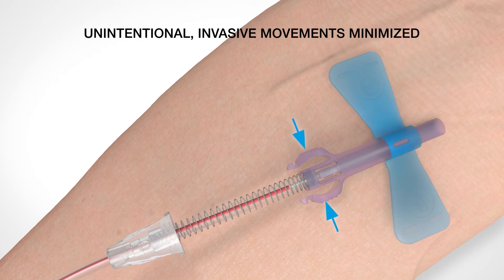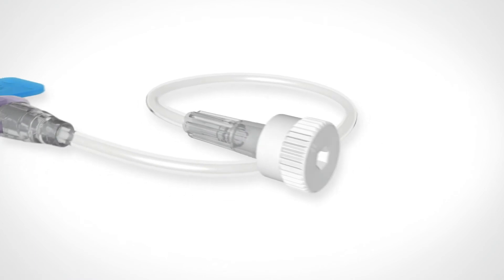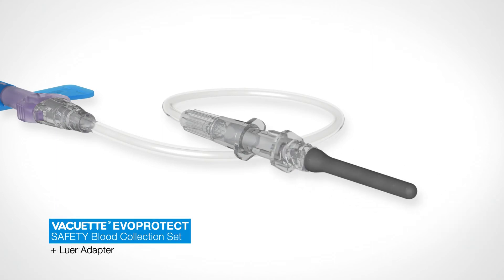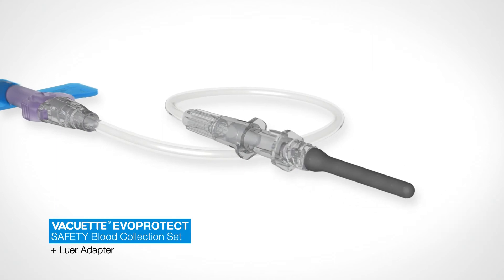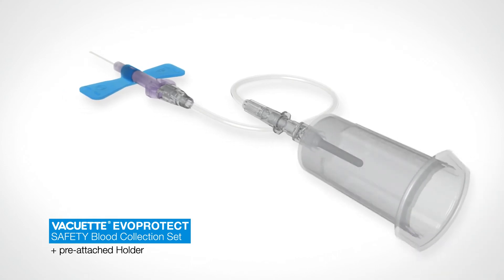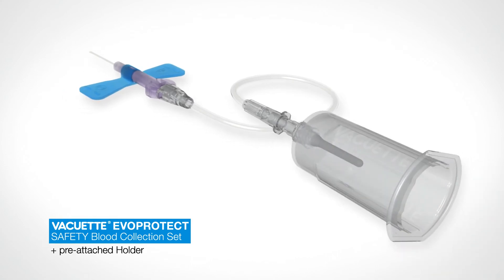Unintentional, invasive movements of the needle are minimized. There are three configurations available: the Vacuette Evo Protect Safety Blood Collection Infusion Set, the Vacuette Evo Protect Safety Blood Collection Set, and the version with a pre-attached holder.